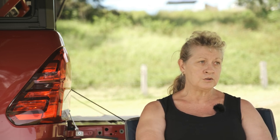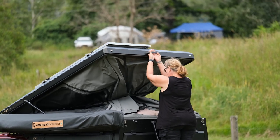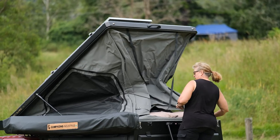I wanted the rooftop tent because I don't want to tow, I don't want to back. If I see somewhere that I want to stop, I want to stop and be able to go in and have a look. I needed something that was easy to open for me. And this is wonderful — two clips and a couple of gas struts and up it goes. I needed something that was robust and well made.